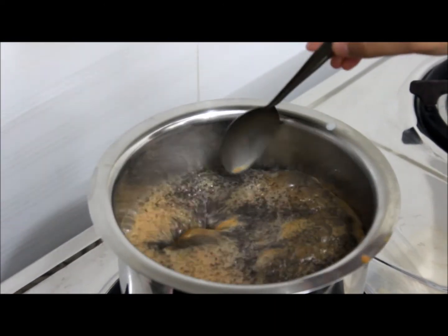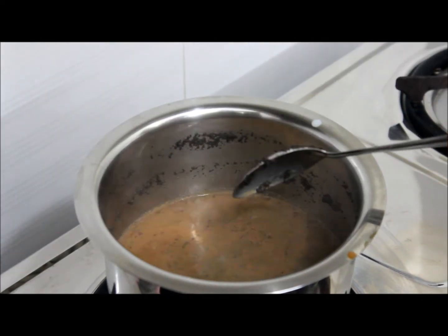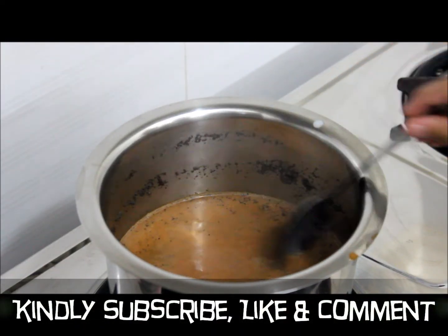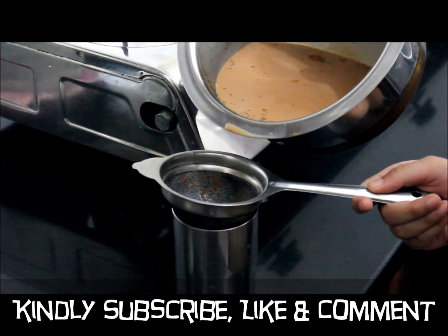Now it has come to a boil. Keep the flame on low. Clean the sides and let it boil for 1 minute. Now the tea is ready. Switch off the flame. Now I am going to filter the tea into a glass.